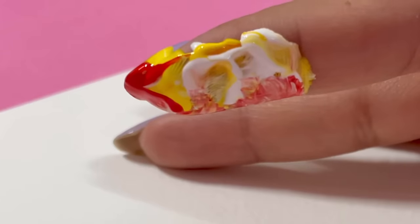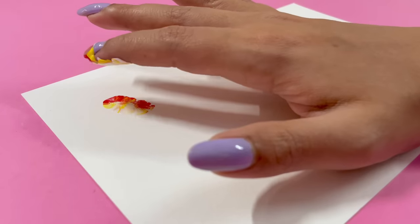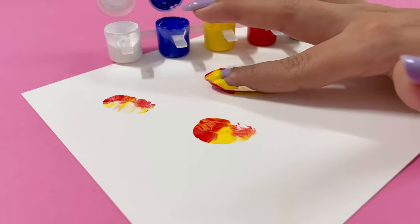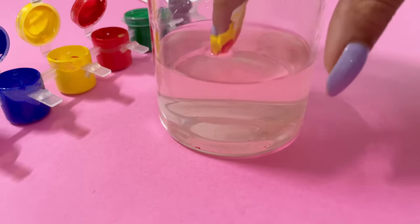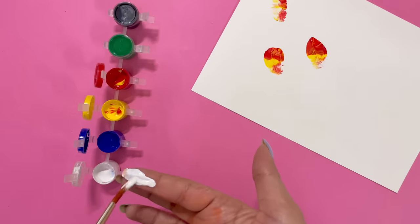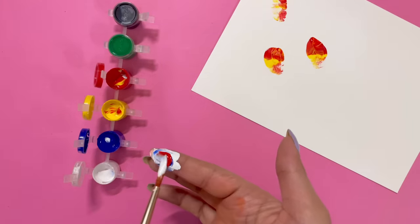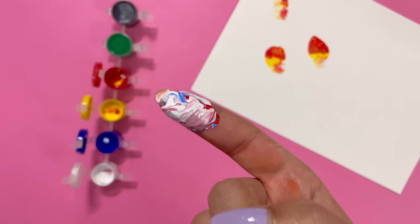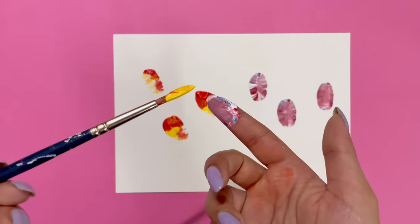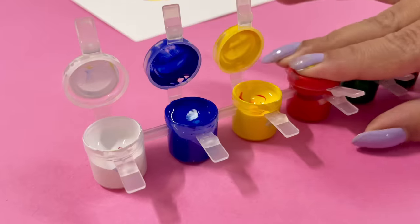Don't worry. It looks so good. I will repeat this same process multiple times and yeah, we are good to go. Now I am actually planning to play with some more colors — the more colors, the more fun. I am following the same process. Finally, the painting is finished.